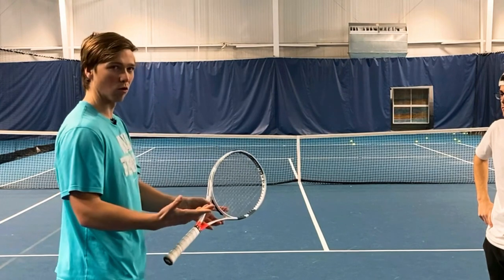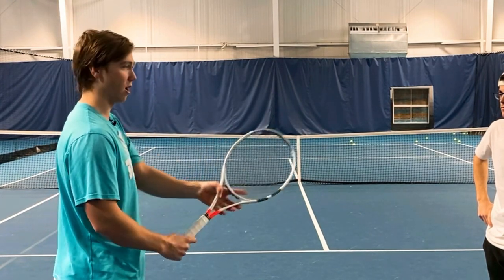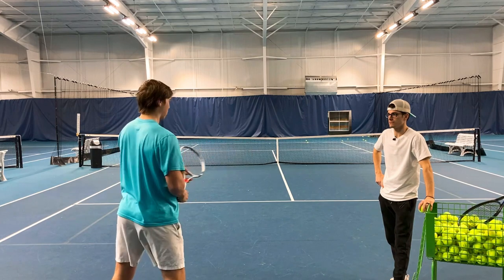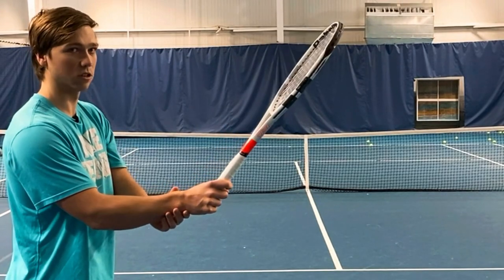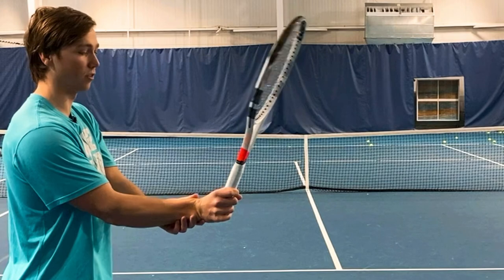You'll notice if you're in a wrong grip — either continental or a very slight eastern grip — you're not going to see your strings that well. But if you're in a semi-western or a more extreme eastern grip, you're going to have a pretty clear view of your strings, even when your wrist is very relaxed, neutral and comfortable — not bending back excessively or anything like that.